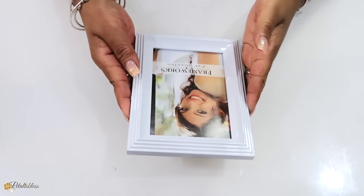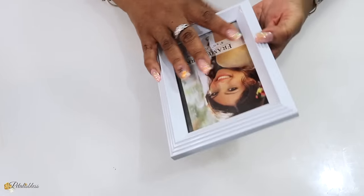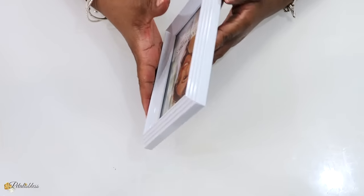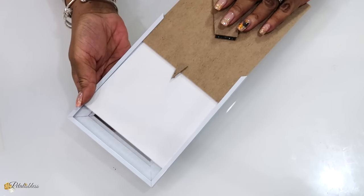I have this picture frame here that I got from the dollar store. It's a regular 5x7 picture frame. All you have to do is make sure it's not too heavy — it has to be light so it won't drag down your curtains. We're just going to take out everything on the back of the frame.